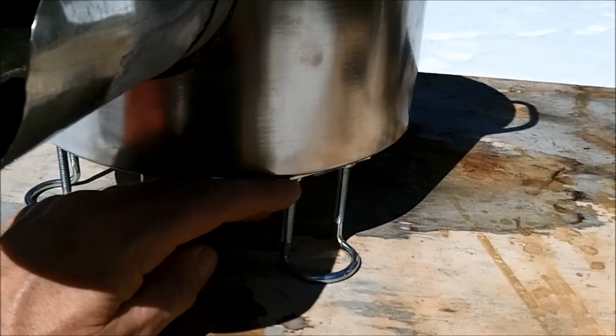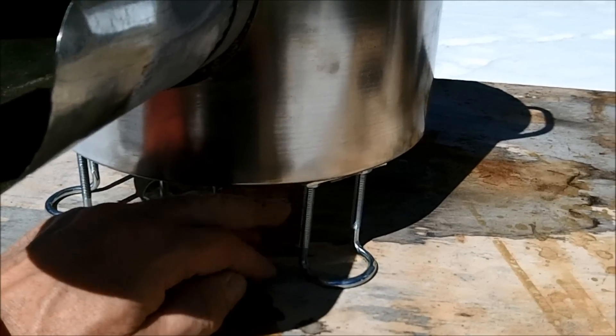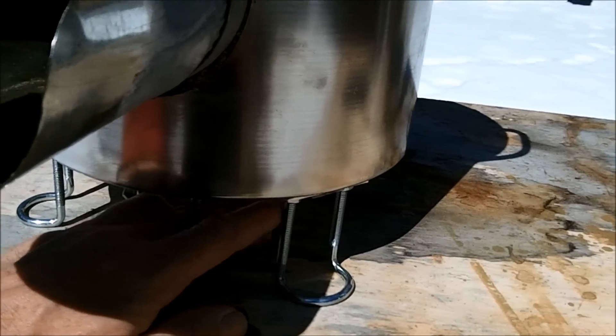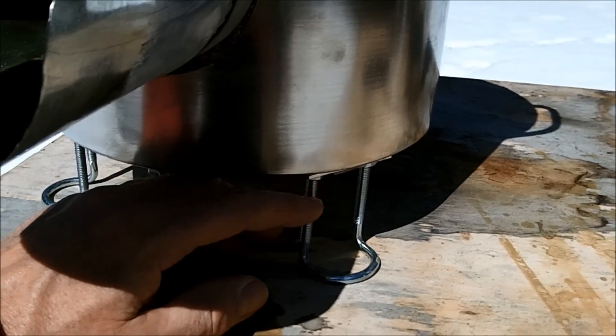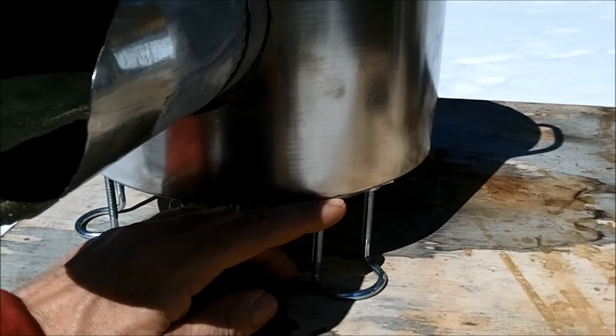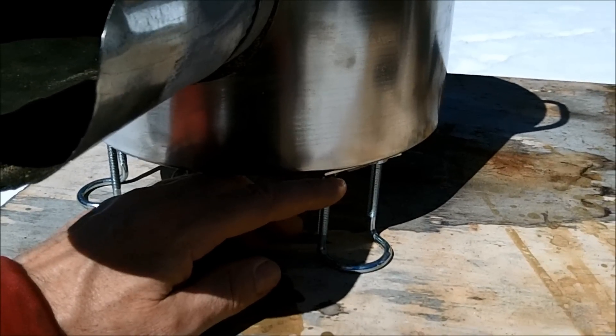That way, if I want to put the stove up on a table, I don't have to worry about the pot getting very hot. So that gives a little airspace underneath, but it's really not necessary to have these on here. You can just put the pot on a couple bricks if you need to.